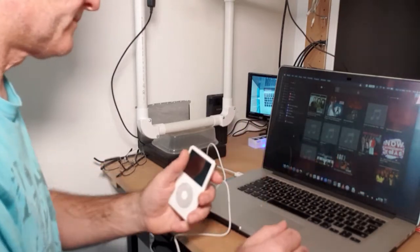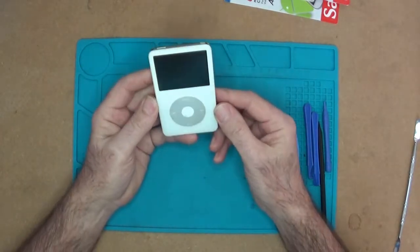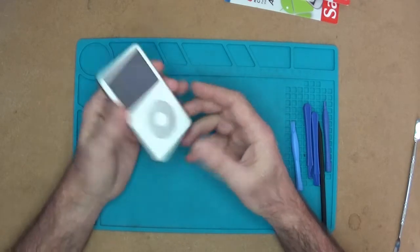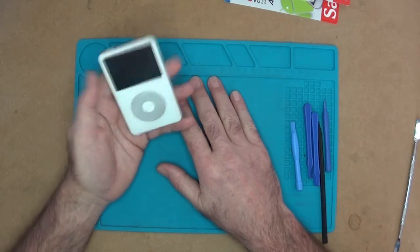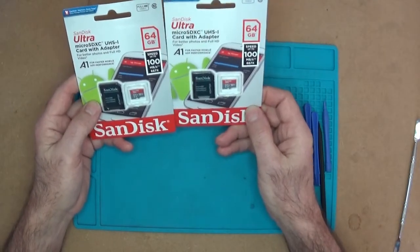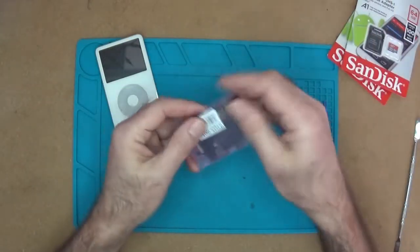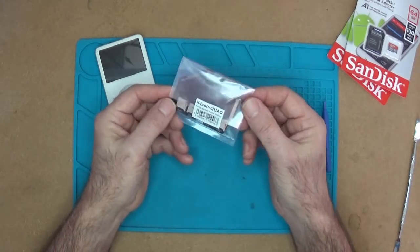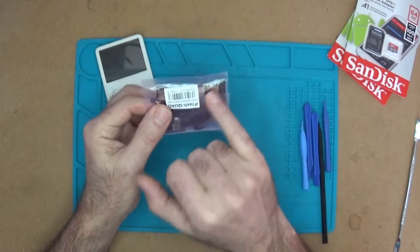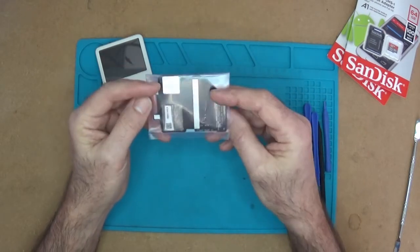I've got this iPod Classic fifth gen, 30 gig — not a lot of storage, but ideal to use in my car. I'll plug it into my entertainment system, leave it continuously plugged in, and put all my music on there. I've got about 80 to 90 gigs worth of music, so I need something bigger. I've bought two 64 gig SanDisk SD cards, which will give me 128 gig in total once plugged into this iFlash Quad unit — I'll put a link below. It allows up to four SD cards, so I could go up to 256 gig with two more 64 gig cards.